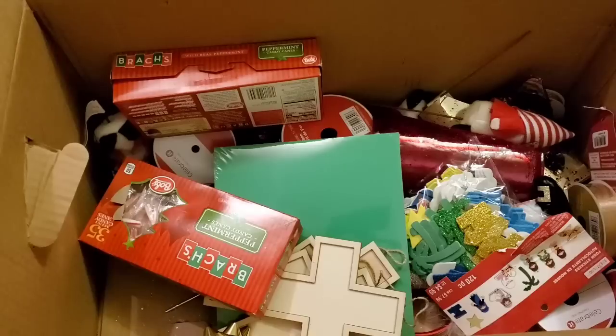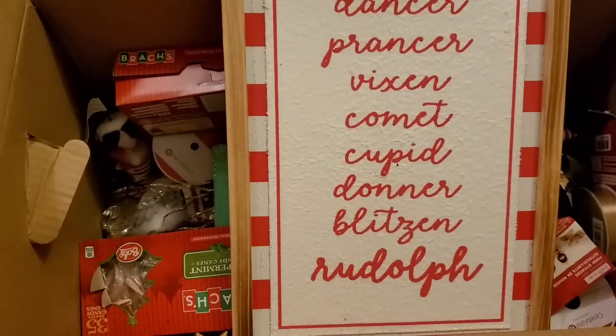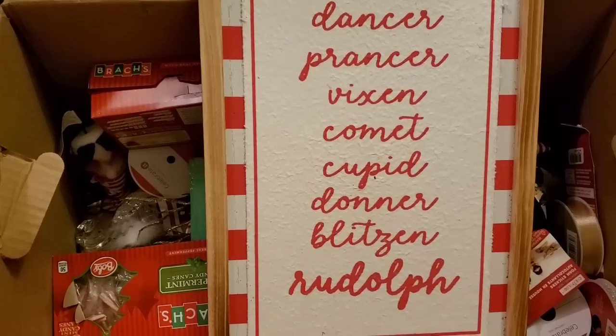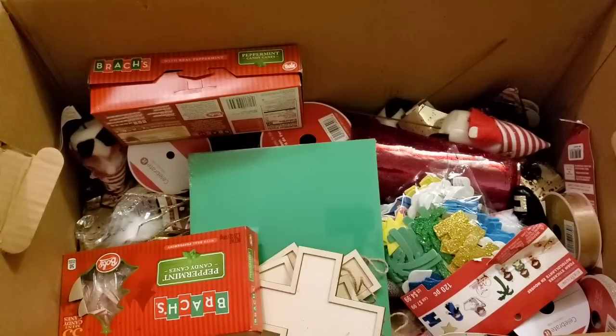Holy cow — another sign! This is crazy and so exciting. I drop everything — if you're new to my channel, welcome — luckily I didn't break it. It's a cute sign with all the reindeer names: Dasher, Dancer, Prancer, Vixen, Comet, Cupid, Donner, Blitzen, and Rudolph. It was $19.99 — I'm keeping it. Then another letter that I'll donate — I love to decorate but I'm horrible at crafting.